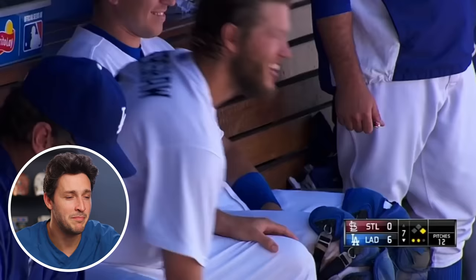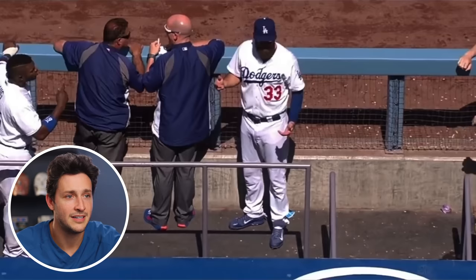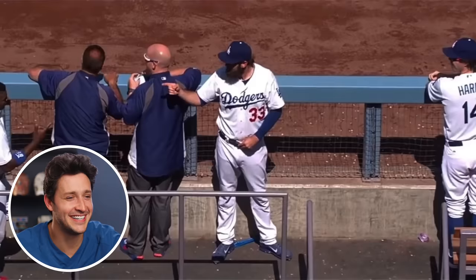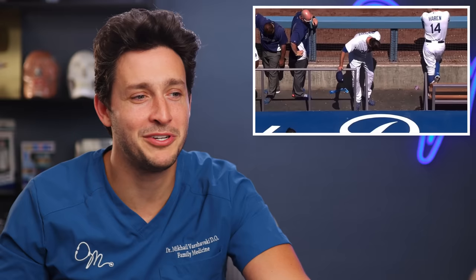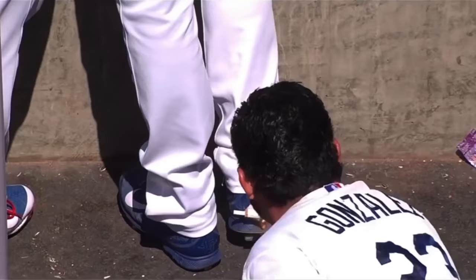A hot foot prank has been set up for Scott Van Slyke — Adrian set it on fire. Don't light your teammates on fire — that's good advice. A burn in that area of the foot is going to make it really tough to do anything on the field, let alone run, pitch, or anything.